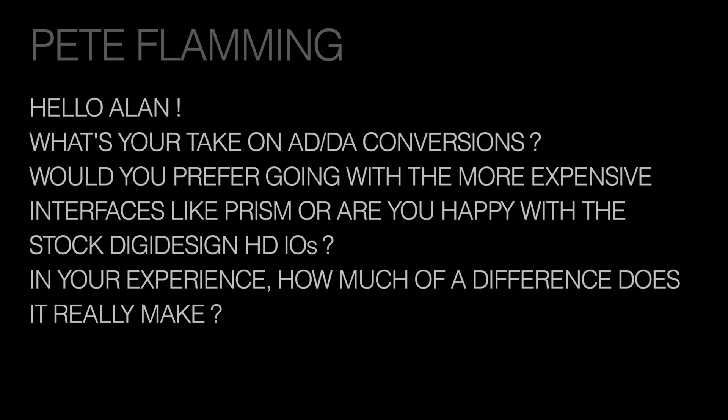From Peter Flaming: what's your take on A-to-D and D-to-A conversion? Would you prefer more expensive interfaces like Prism, or are you happy with the stock DigiDesign HD IOs? In your experience, how much of a difference does it really make? That's really a 2014 question because in the old days upgraded converters did make quite a bit of difference, but DigiDesign has really made up the ground and now I'm very happy with the DigiDesign IOs. What I find as important or more important than just the conversion is clocking. I've gone to Antelope clocking, and in my experience everything just seems more solid and steady. A combination of a good clock and a 192 is a pretty good sound, and I haven't used outboard converters in quite a while.